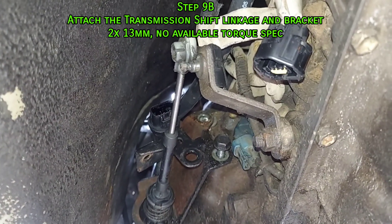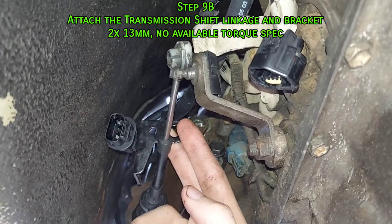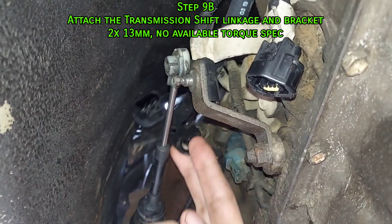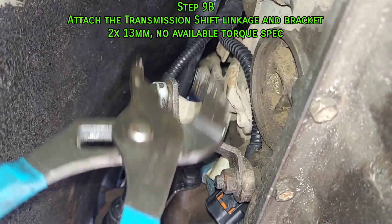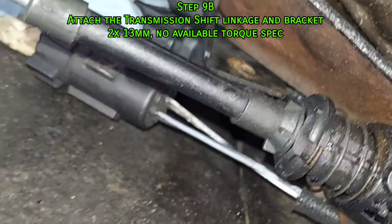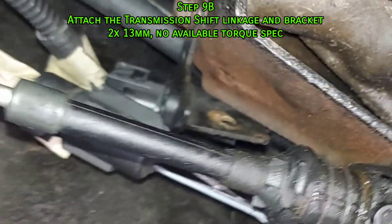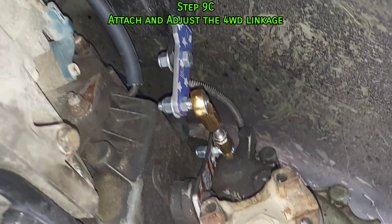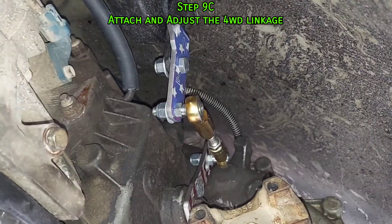Bolt down and reattach the transmission shift linkage, and don't forget that bracket that has the crankshaft position sensor connector on it. Attach your four-wheel drive linkage and adjust it, and don't forget the transfer case vent hose.